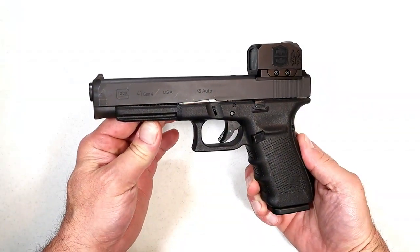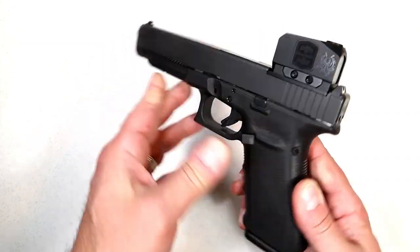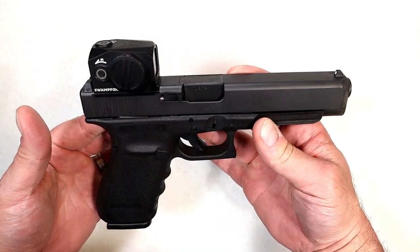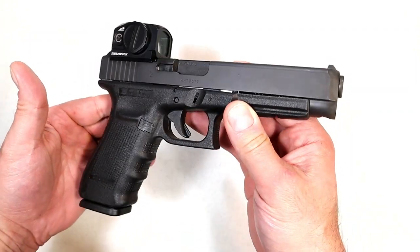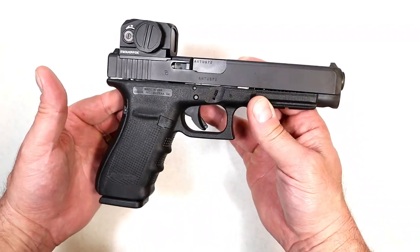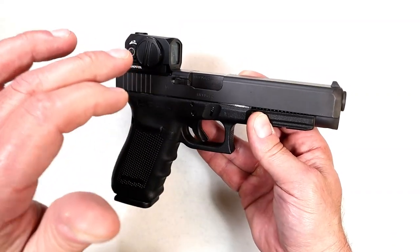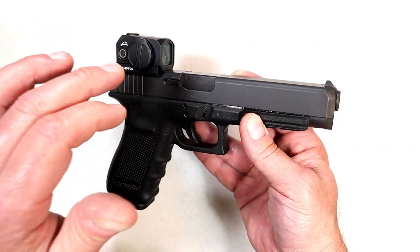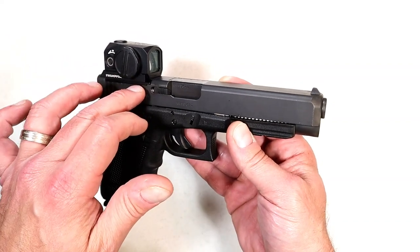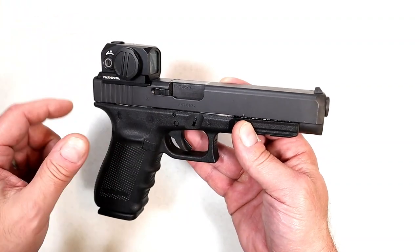Hey there friends, thanks for checking in. Today we're looking at a Glock 41 MOS. I think this gun is phenomenal — it's in 45 ACP, it's called a long slide Glock. The slide length on this is 8.3 inches, so it has a 5.3 inch barrel — a very large gun. I shot this five years ago and loved it, and at that time I said I want to get this gun. In the meantime they came out with the MOS model, and that's what I went with.